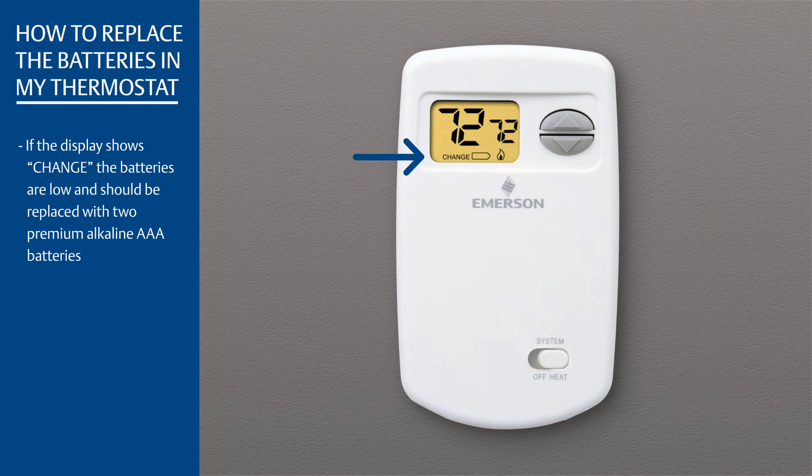If the display shows change, the batteries are low and should be replaced with two premium alkaline AAA batteries.